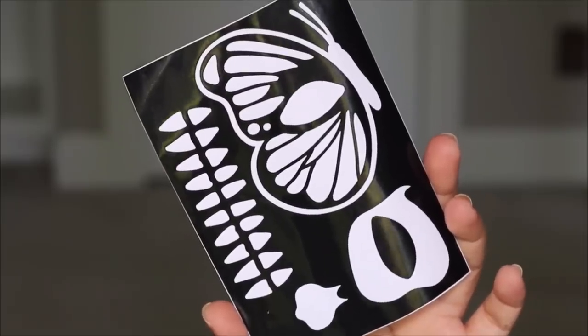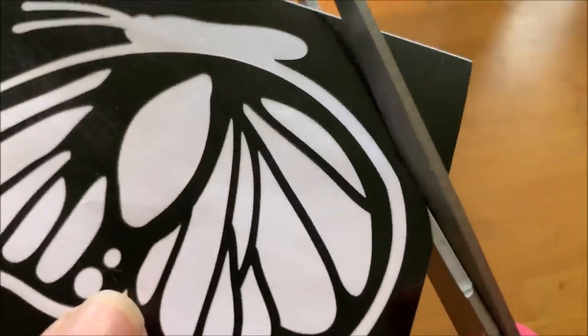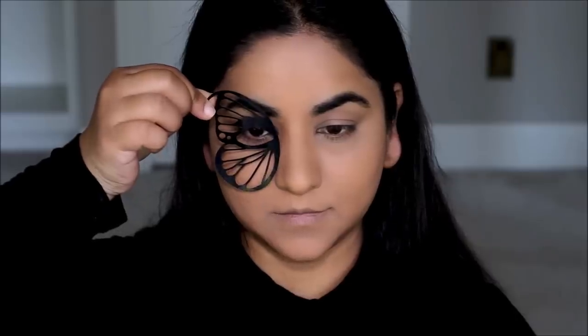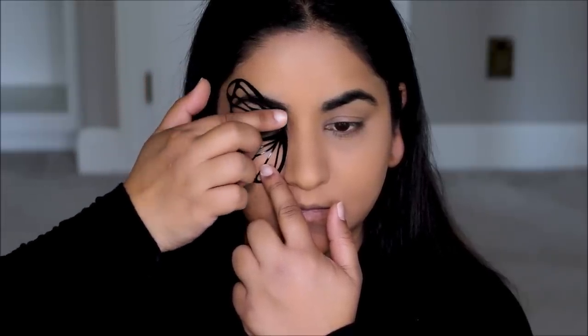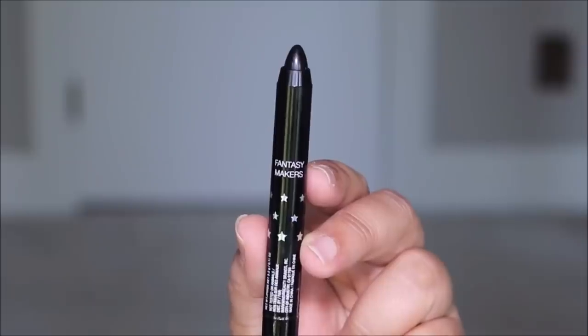Now we are ready for the artwork. This is the stencil I was talking about — it's the butterfly skull stencil. I'm going to cut it into different parts so I can work on one section at a time. I'm going to start with the butterfly, which goes on my right eye. This is a sticker so it'll go on very easily, and that's another reason to apply less powder — if you apply more powder the stickers don't stick. As you can see, it went on very easily. Now we have the multi sticks.